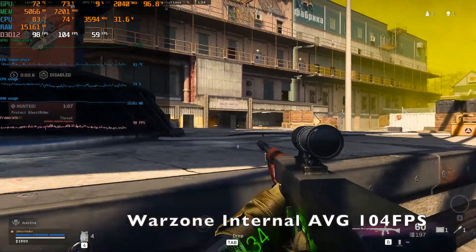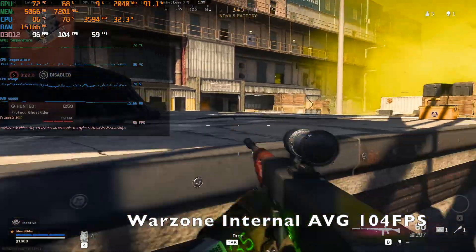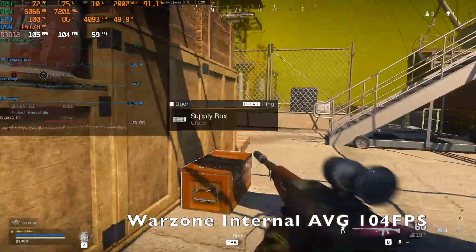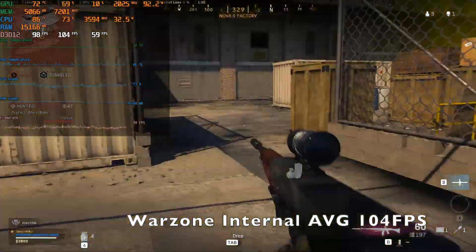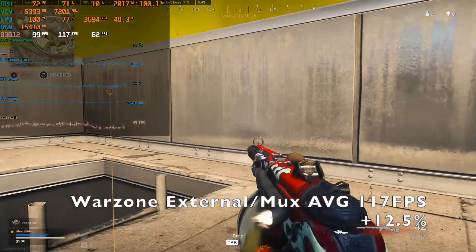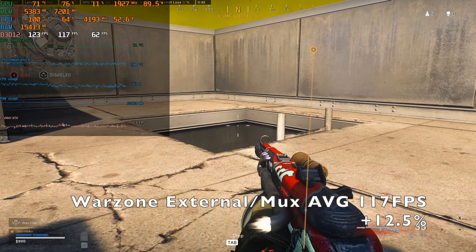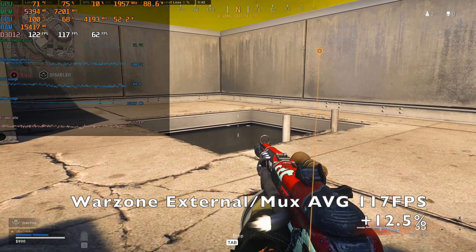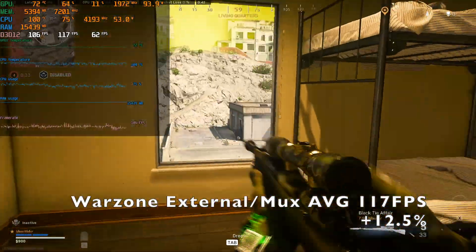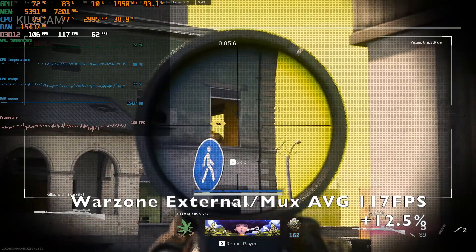Starting with Warzone Resurgence on the internal GPU, I was getting an average of 104 FPS, and when we went to the external display mimicking a MUX switch, we were getting around 117 frames average. The explanation for this is that Warzone is a fairly CPU-heavy game, so when we have to do the extra rendering to display it on the laptop monitor because we don't have a MUX switch, we put more strain on the CPU and lose some performance. Going from 104 to 117 is an increase of 12.5%.